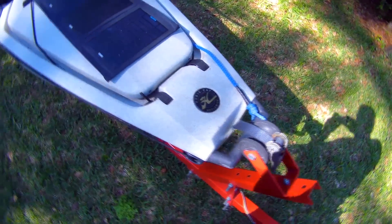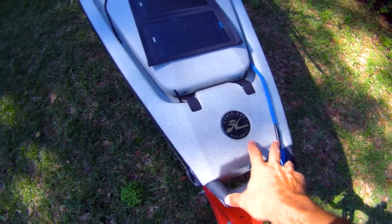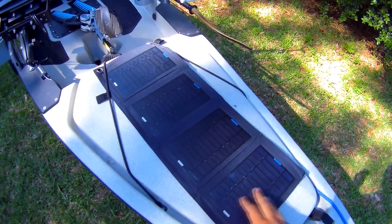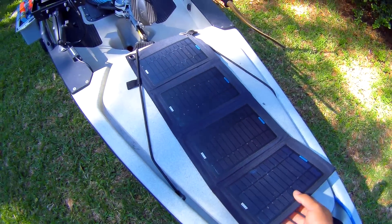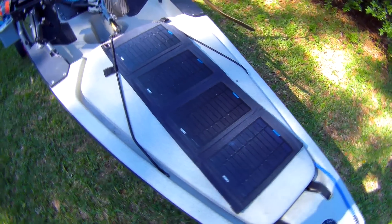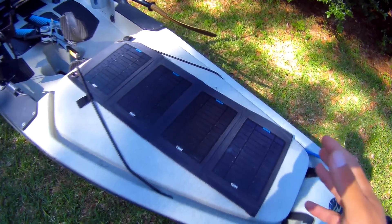Starting at the front of the kayak, this is basically the same as the older one — nothing changed except the emblem. This is my solar charge panel. It's foldable and I use it for charging my cell phones and camera batteries on the water. It's very handy. It is not a 12-volt charger, so it will not charge my depth finder batteries, but very useful.